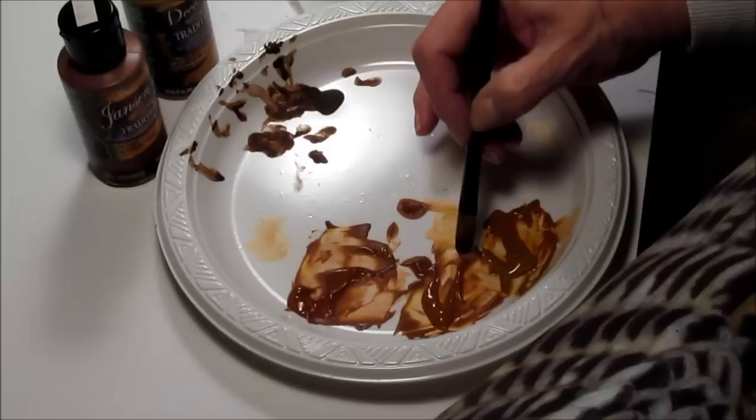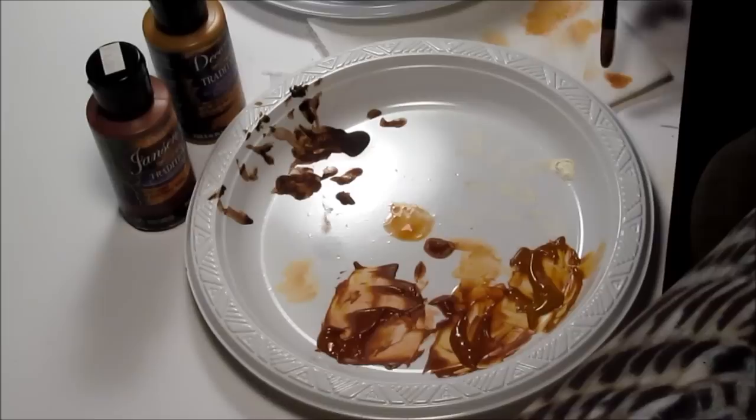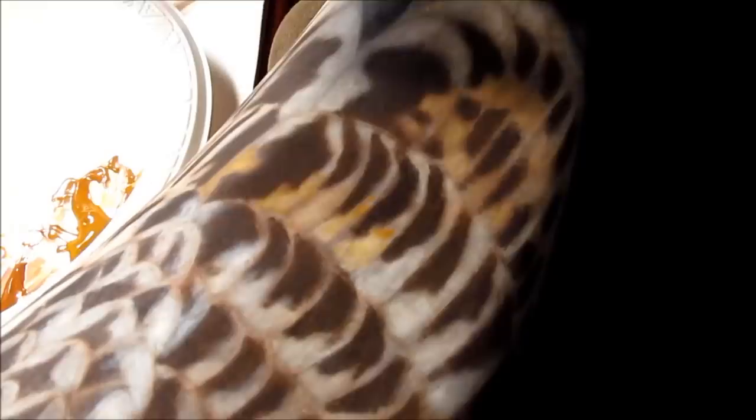Using my Royal Langanickel Filbert, I'm going to use really thin washes. You can see how thin that is on my palette. I'm going to take a little excess off of the brush, and then just tint the upper areas of these tertial secondary feathers of the wing.